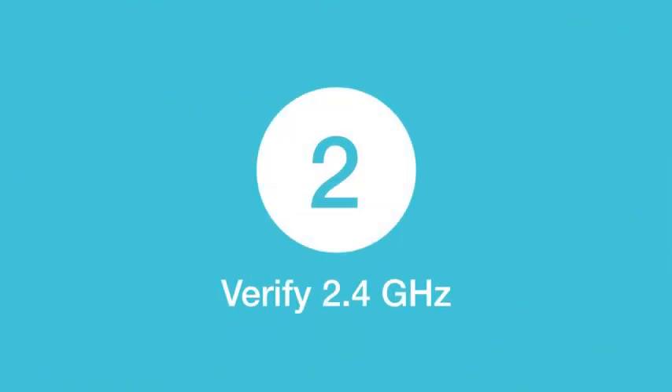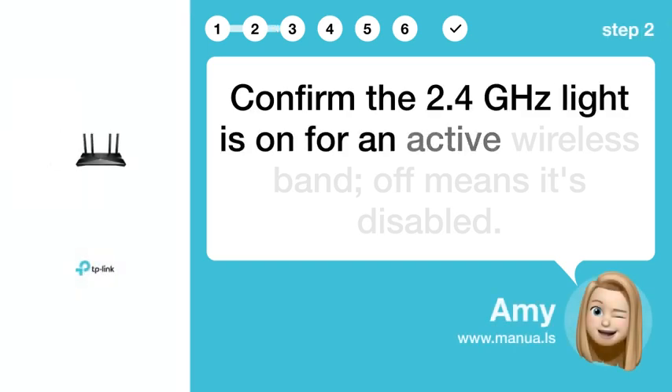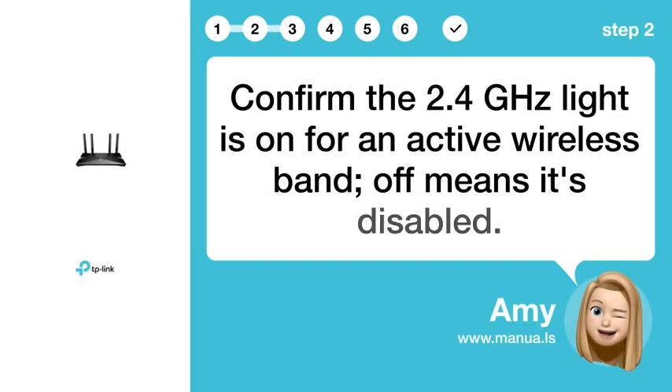Step 2: Verify 2.4G. Confirm the 2.4G light is on for an active wireless band. Off means it's disabled.